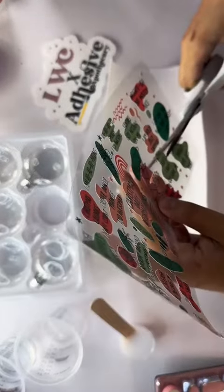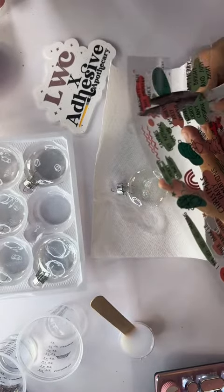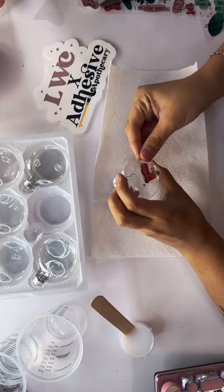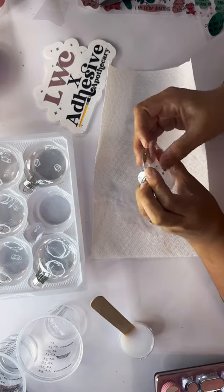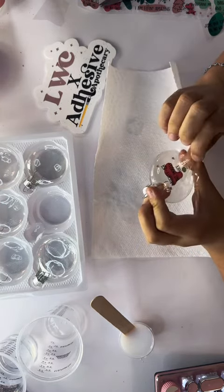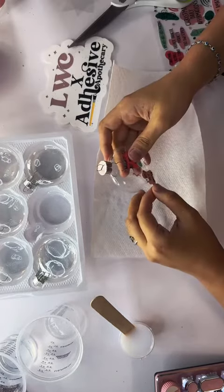I'm taking this UVDTF wrap from Sweary Kim. I used one wrap for all six ornaments and had a good amount left over when I was done. What you're going to do is cut out the little pieces and apply it in sections. Make sure that you're measuring first and not just slapping it on, because some of them are going to be too big for the ornaments.